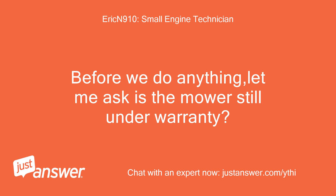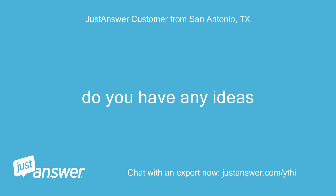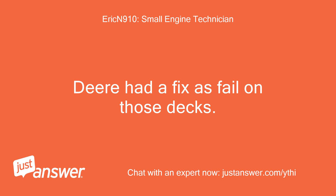Before we do anything, let me ask: is the mower still under warranty? No. The cable is too loose. Do you have any ideas on how to fix this failure on those decks?